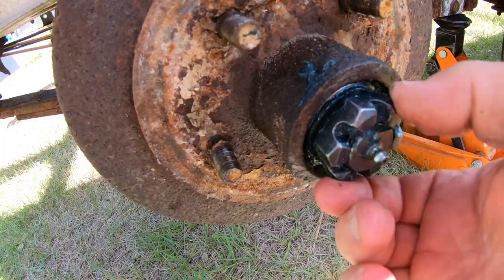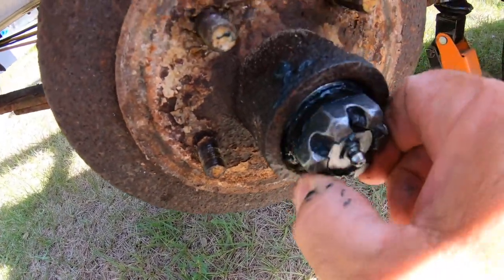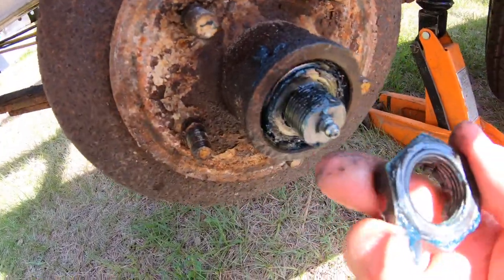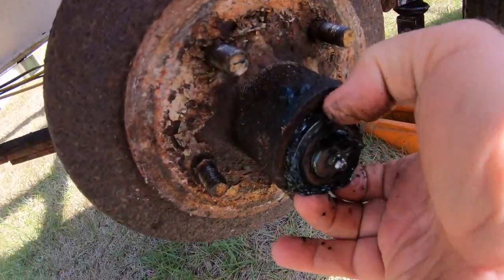There are two different ways to retain the castle nut. One of them is a tang washer, which is what this has, and the other is a cotter pin. Once I took the castle nut off, I was going to save it because it's going to be reused.